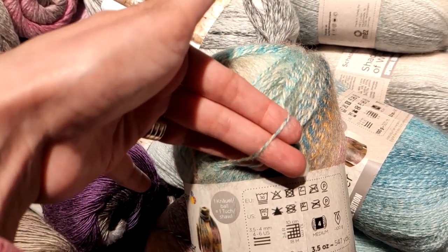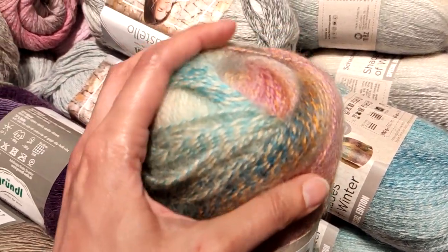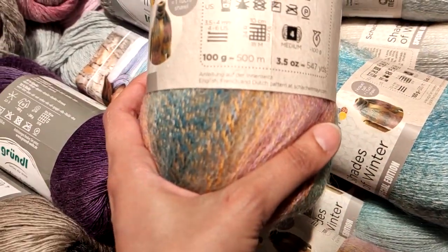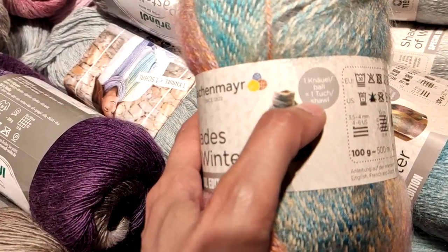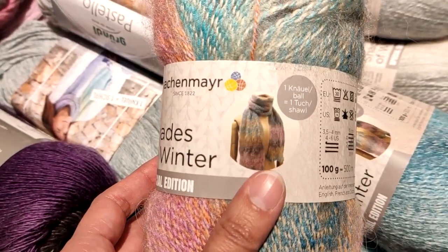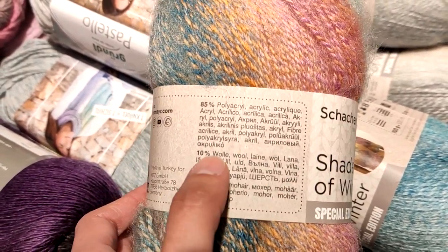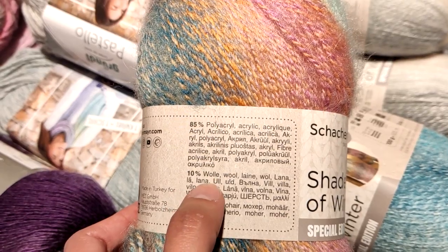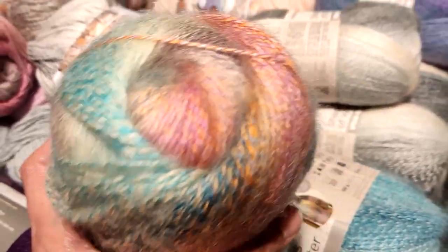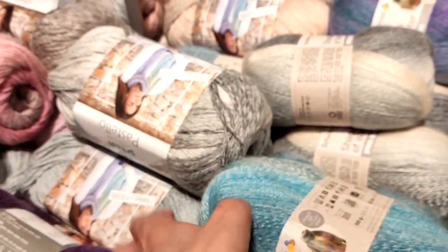You can see it on my hand — that is in no way a 4. It's because it has a lot of fluff that they classify it as a 4 weight. It says here that one ball will make you one shawl, and there is a nice picture that shows how the yarn works up. It is 85% acrylic, 10% wool, and 5% mohair. Very nice — look at the colors on this yarn. You can see it has a lot of halo, a lot of fluff.